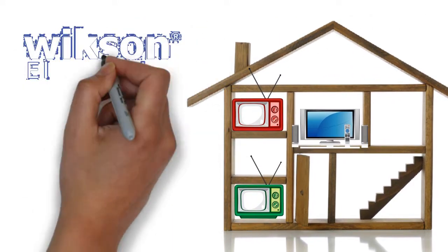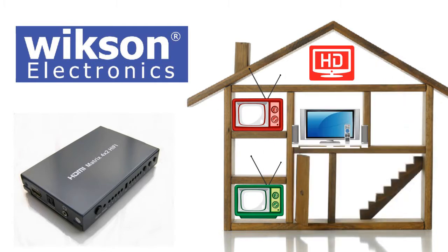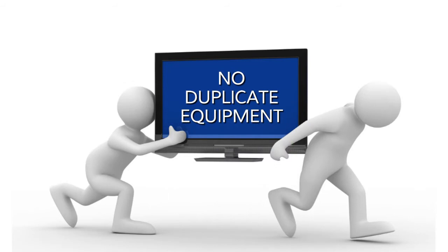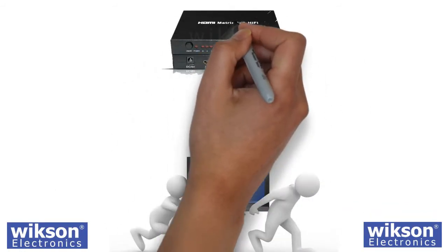You can with Wixen Electronics' HDMI switch, without losing any high-definition quality images. You don't need to move equipment from room to room, nor do you have to buy duplicate equipment for the other room. This matrix provides four HDMI inputs.